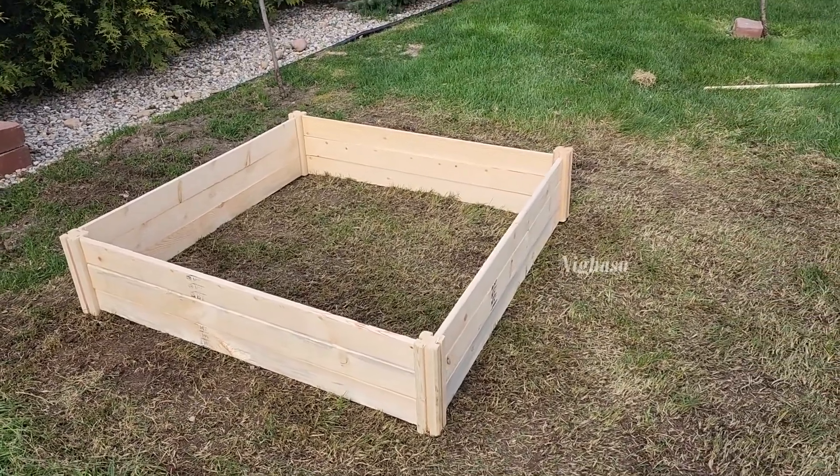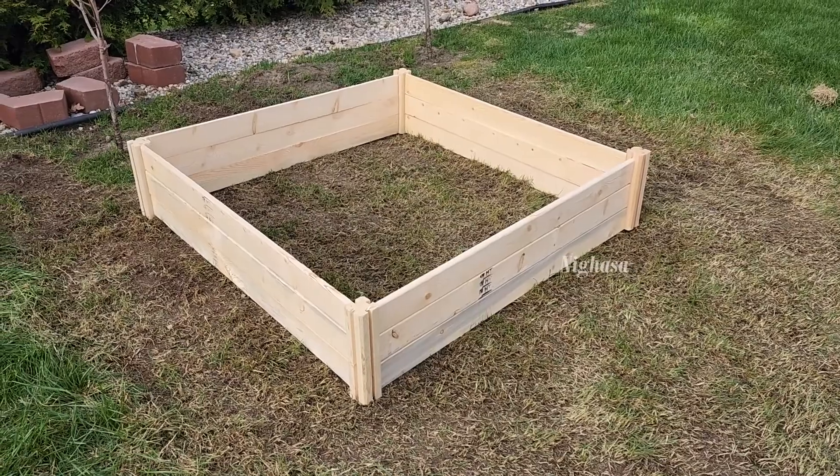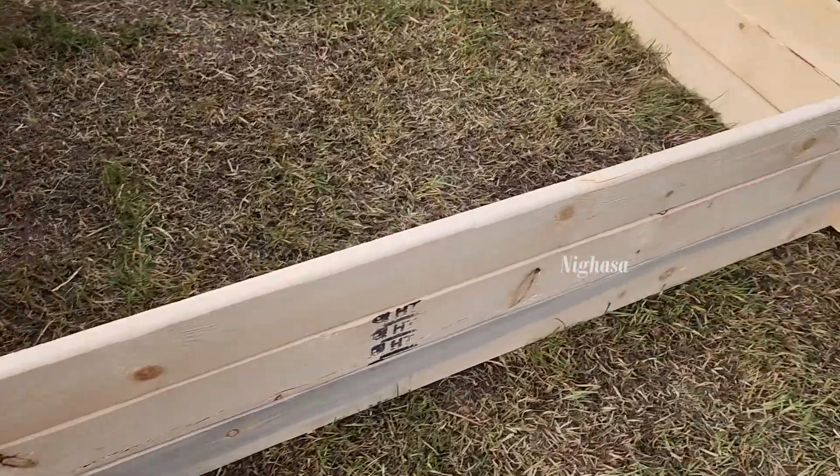Hello everyone, welcome to Sri Nikasa. In this video, we will see this vegetable bed here. We will see this vegetable bed on Amazon.